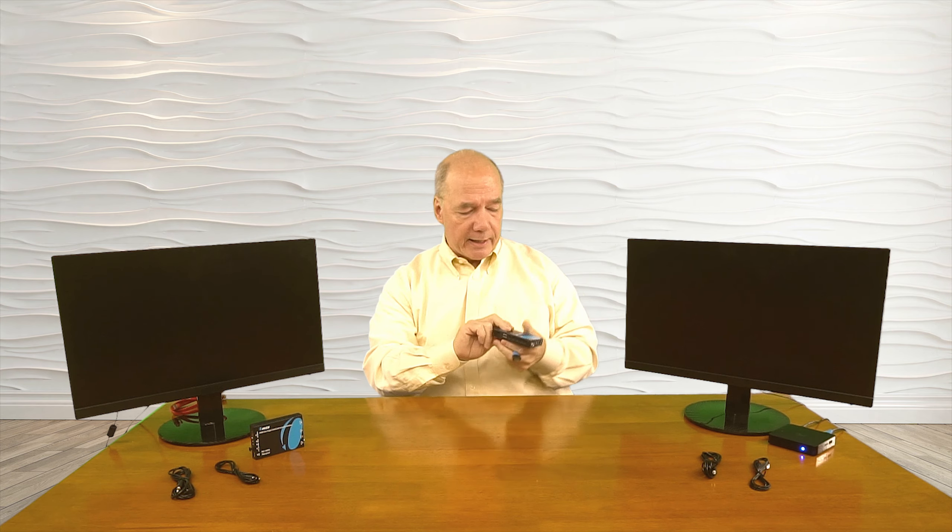Now we'll connect up the receiver. I've got an HDMI cable connected to this monitor and the power supply plugged in on the floor. I'll connect the HDMI up to the HDMI output port on the receiver, and connect the power up to the port connection on there. Once I have power to this one, you'll notice the LED comes on as well — the same type of power-on self-test is going on in the receiver module, checking the internal electronics and the resolution of the monitor in case it needs to make adjustments to accommodate the media I'm sending.